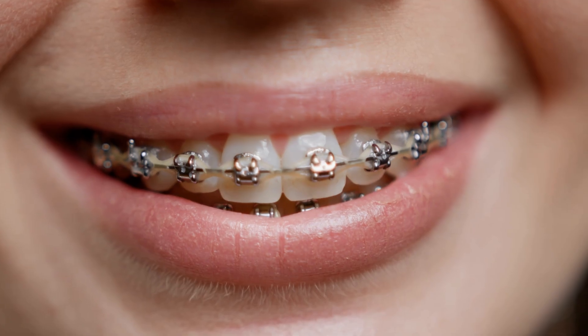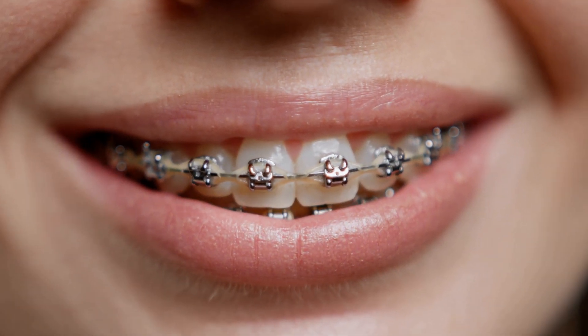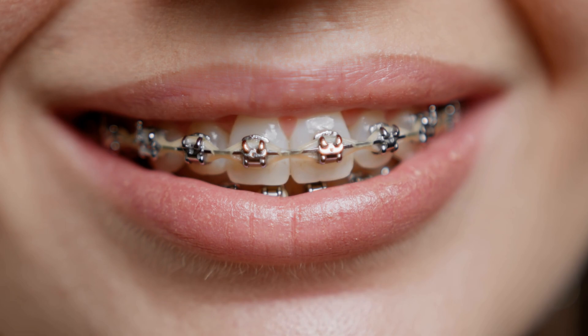When your braces press on a tooth, one side of that ligament feels pressure while the other side feels tension. The bone then responds to these forces by breaking down on the pressure side and building up on the tension side. This process is called bone remodeling — it is what braces cause your body to do, and it is what allows your teeth to move safely and predictably into their new and improved positions.